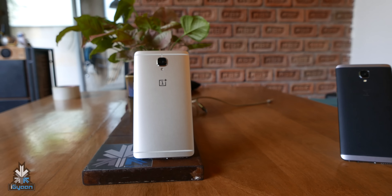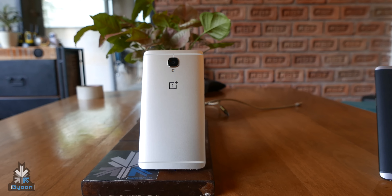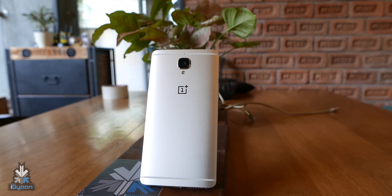Hey, what's happening guys? Bharat Nagpal for iGan at A&N, and today we're going to be checking out a special edition of the new OnePlus 3.